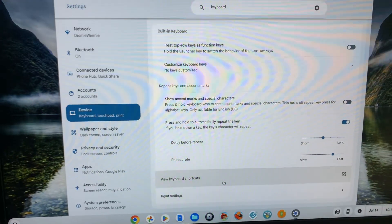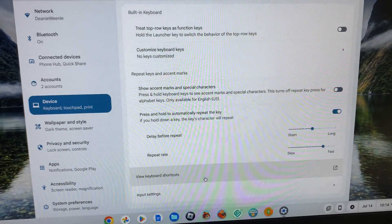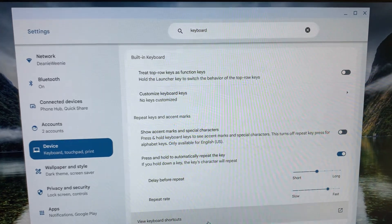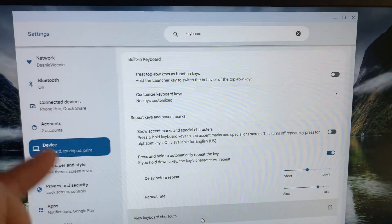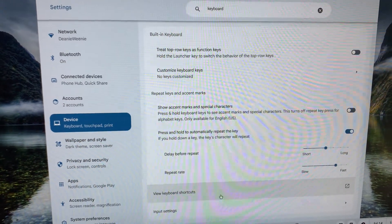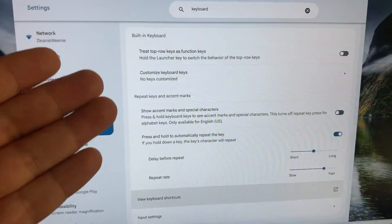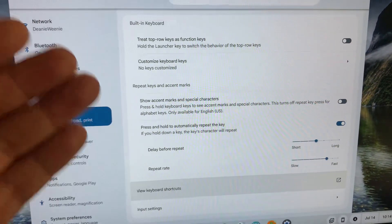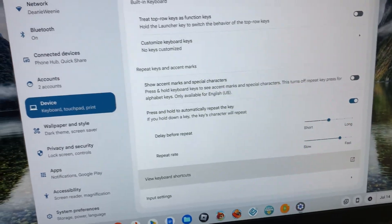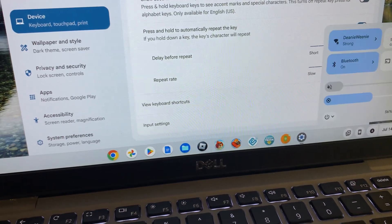The annoying thing is there might be a setting on this Chromebook, but there's no easy way to get to it in Settings — this is typical of a Chromebook. I searched 'keyboard' and looked for backlight settings, and there isn't one. Maybe I'm missing something from the bottom right.